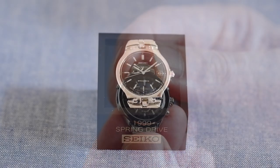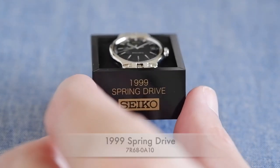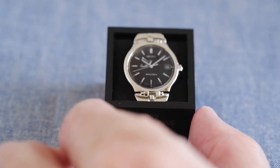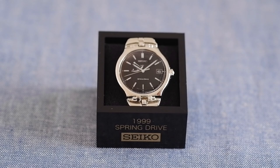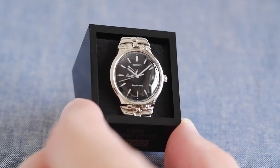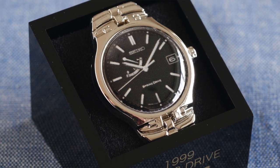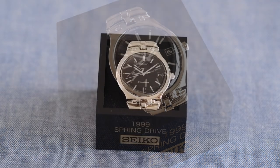Next we have the 1999 Spring Drive — the first spring drive. I think it was something like 20 years in development, so a big achievement by Seiko. This is the 7R68 movement, model number 7R68-0A10. It's quite a simple looking one but obviously very historically important. Many of these are the first of something — the Astron was the world's first GPS solar watch, and this is the first spring drive watch.